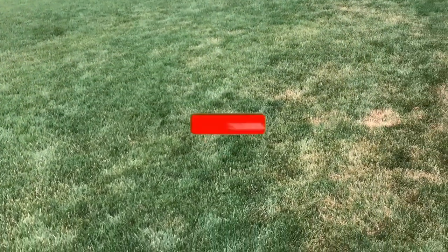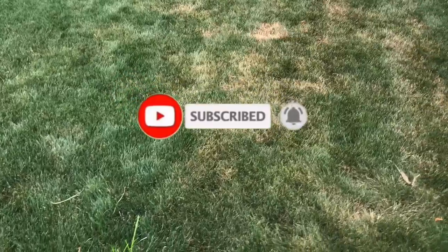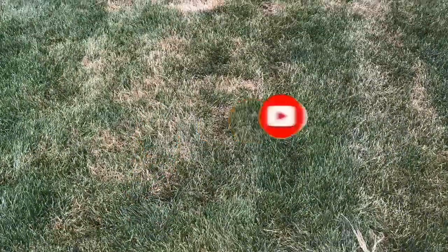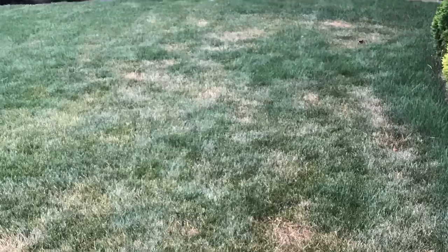So there you have it. I'll be posting videos of the action plan applications we just discussed, so make sure you are subscribed to be notified and follow along. If you like this video, give it a thumbs up. Thank you for joining and I'll see you soon.